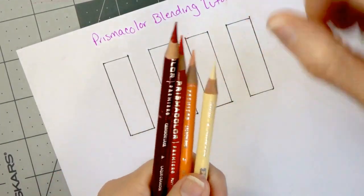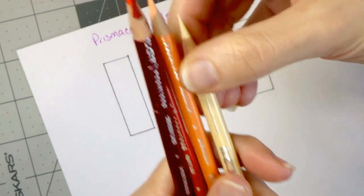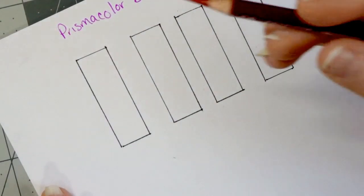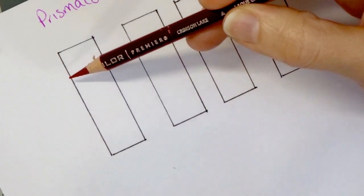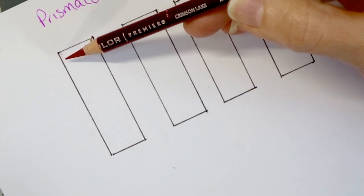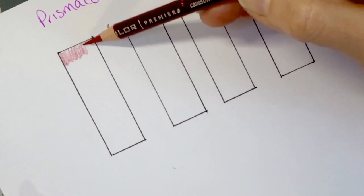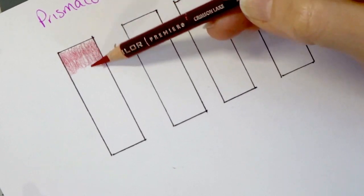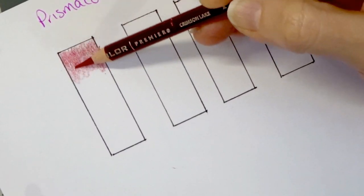So I have crimson lake, then poppy red — one of my favorite reds — then salmon pink and my eggshell. To get started, we're going to begin with crimson lake. Hold your pencil to the side and rest it on your fingers so you're on the side of the lead, and you're not going to put too much pressure on the soft wax-based lead to where you end up breaking it. I like to come in with my darkest color first, and I'm just going to pull this down about a quarter of the way.